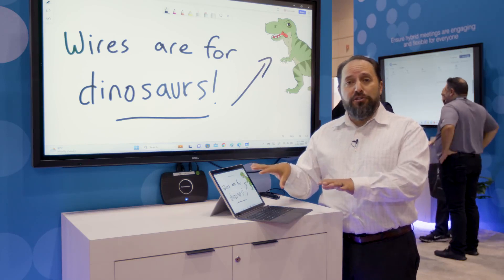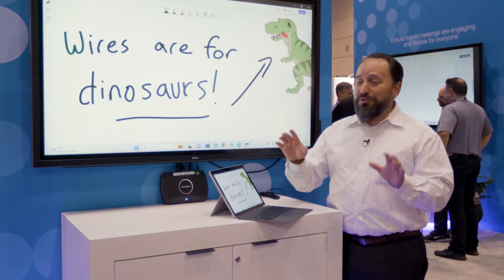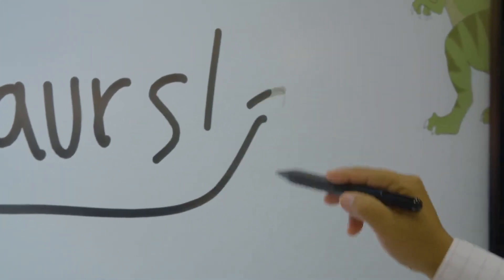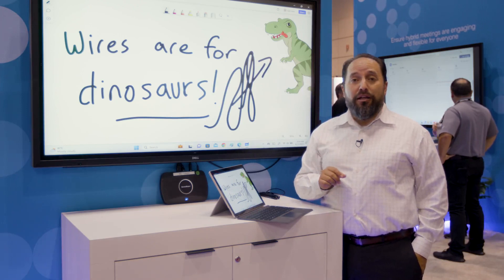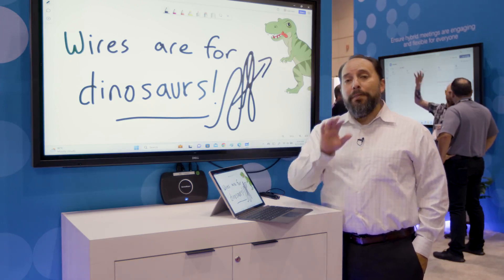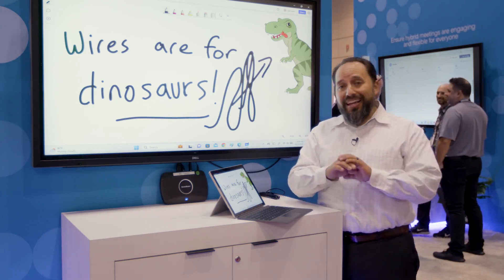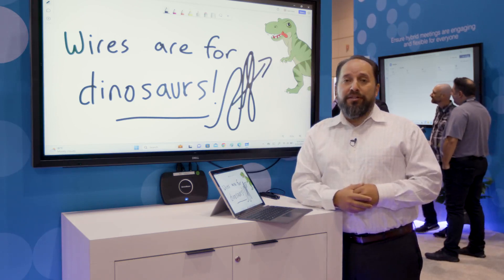As far as this computer is concerned, it thinks there's a cable — but wires are for dinosaurs and we don't want to do that. One of the things to keep in mind is the ghost inking technology that you see here. That little gray line that appears — that's our patented technology that nobody else can do. It gives you a really low latency wireless touch experience so that anybody in the room can walk in and use it just as if there were a cable connected.